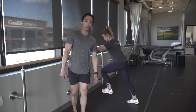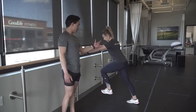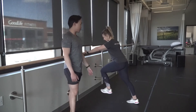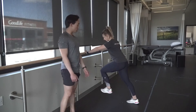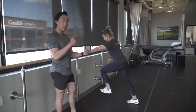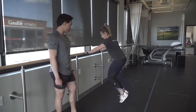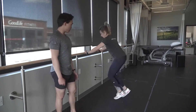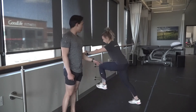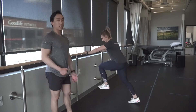This next drill is called the wall drive double exchange. We're going to start moving fast. Notice how this is the exact same position as the wall march. From here, Danielle is going to switch her feet super quick, but always striking on the balls of her feet, always aiming for parallel shin angles, and never breaking posture. The key here is to move fast.